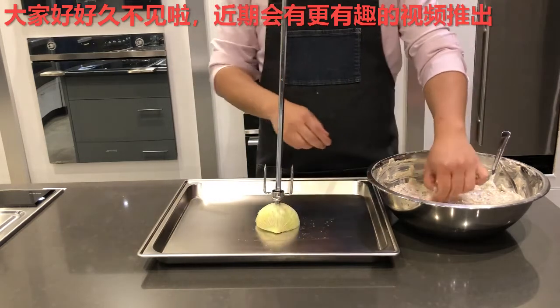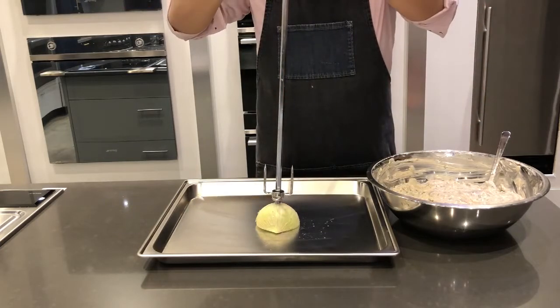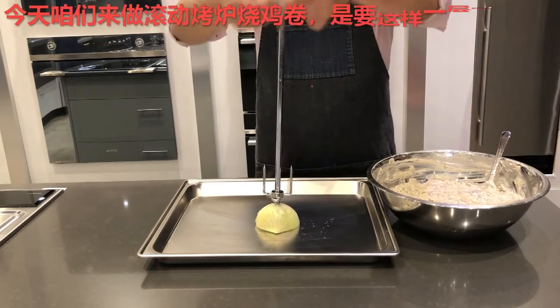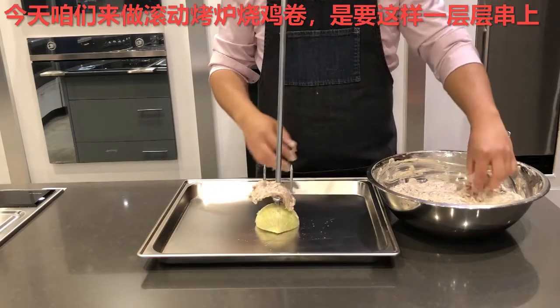I have a number of exciting new contents in the works, which I will be bringing them to you one after another — much like how I am now skewering onto this onion based metal tower, with layers upon layers of chicken thigh.